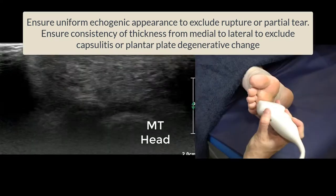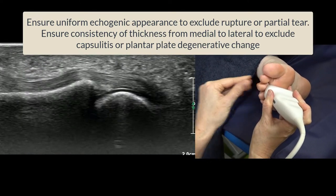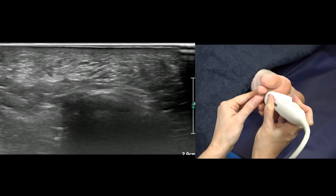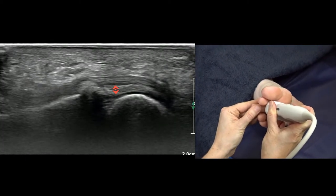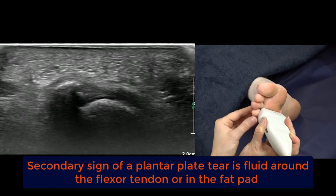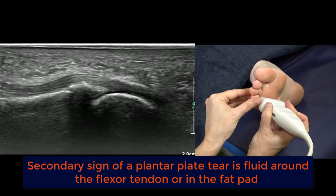Then we move across to the third toe. This is the third plantar plate, and a good image looks like this — the top surface of the plantar plate is parallel with the top of the screen. Then we move towards the second toe, angling back at the side so we can see the medial aspect, then moving to look at the lateral aspect of that plantar plate. Those are the main toes where plantar plate injuries occur, but we can include the fourth as well.